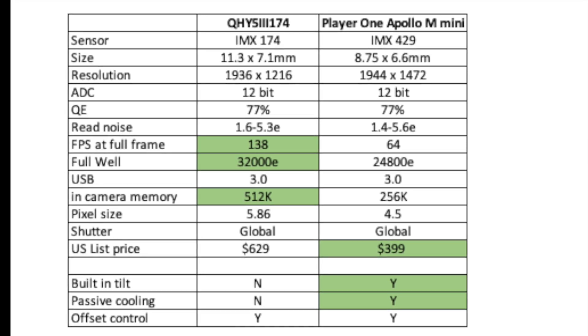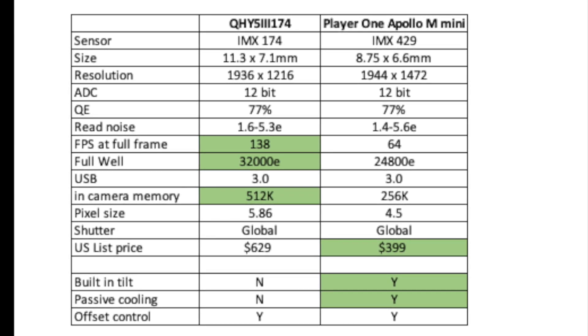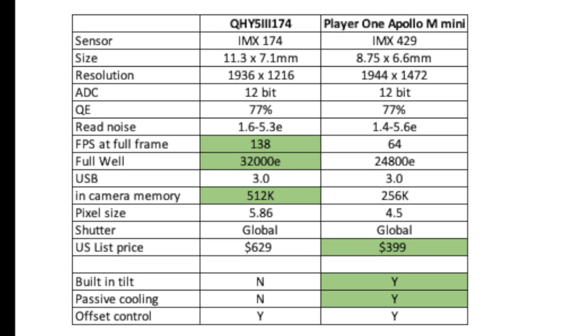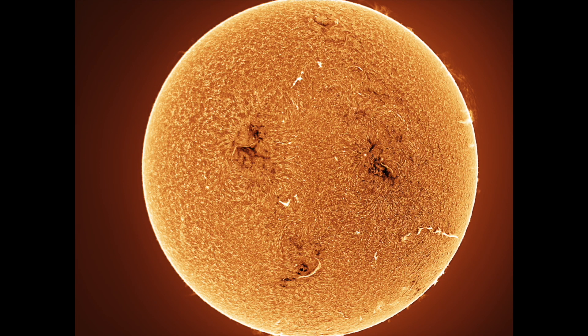The 174 can capture more frames per second and has a deeper full well capacity, though in the field I found it was not significantly faster in real use. A deeper full well means you get a higher dynamic range. My initial impressions of the Apollo Mini: it has nice packaging, I really like the built-in tilt adjust to minimize Newton rings, and it has a cooler option which I did not buy. The sensor size is slightly too small to fit the entire solar disk at F7 with the Lunt 100MT, meaning you need to make a mosaic — twice the work versus the 174.